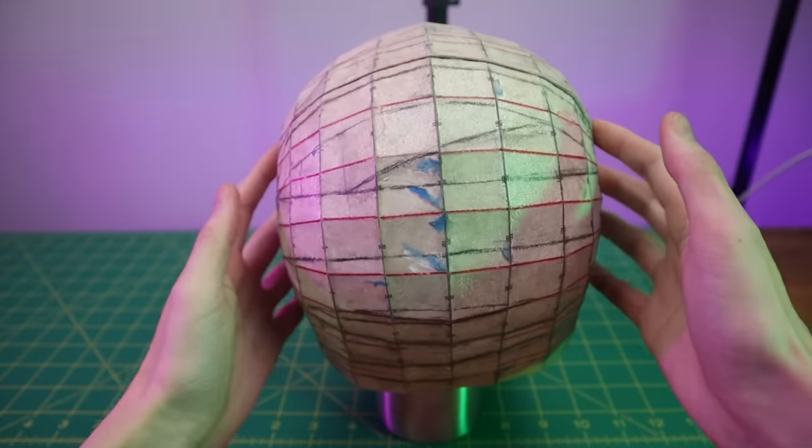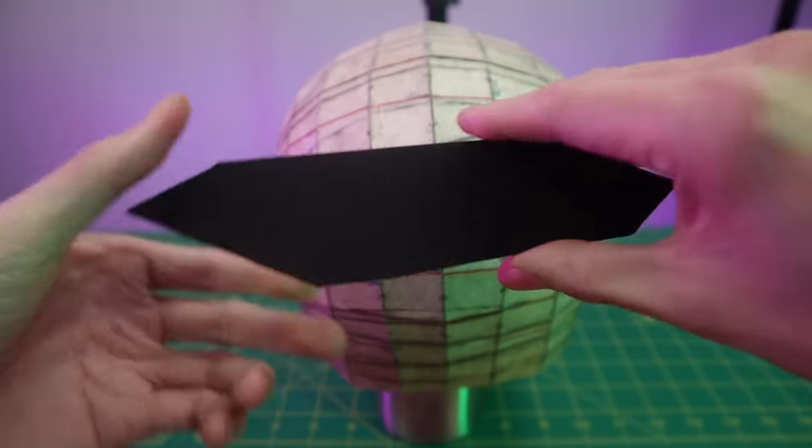Once I had cut out all the craft foam pieces, I glued them onto the mask one by one using a bit of super glue.